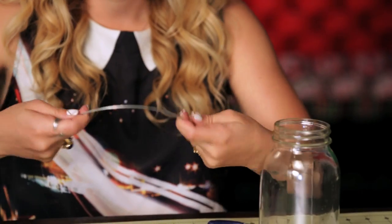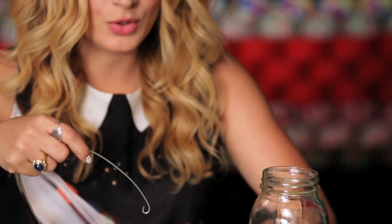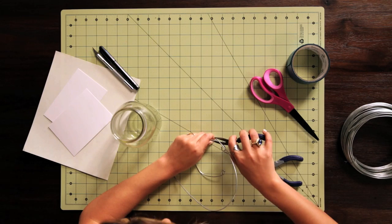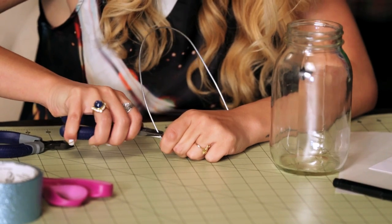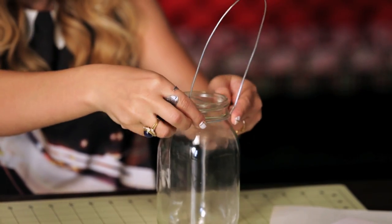Now the handle I don't want to be round — I want it to be like a U shape. I'm going to put some loops on the end of this one as well, and before I close it I'm going to put it around the neck wire. Once you're done with the handle it's going to look something like this. Now I want to put this around the neck of my jar.